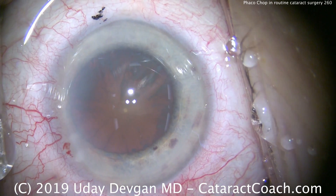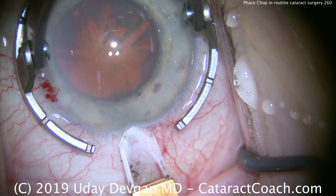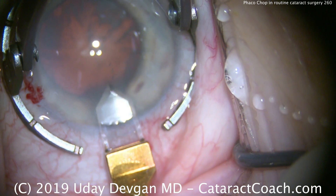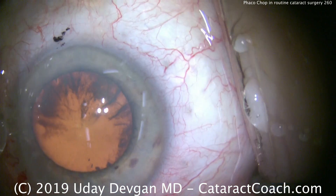It looks like a pretty good dilation here, but keep in mind it's a small eye. Look at the eye compared to the fixation ring — even the diamond keratome looks so large compared to the eye. This patient does have a small corneal diameter.